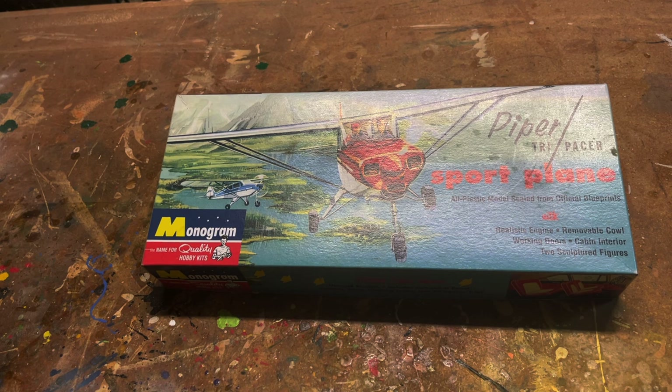This is a build video of a Piper Tri-Pacer light plane produced by Monogram in the 1950s. This is one of the first fully plastic models Monogram put out.